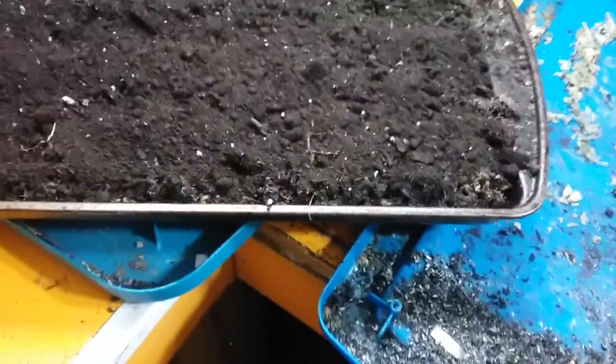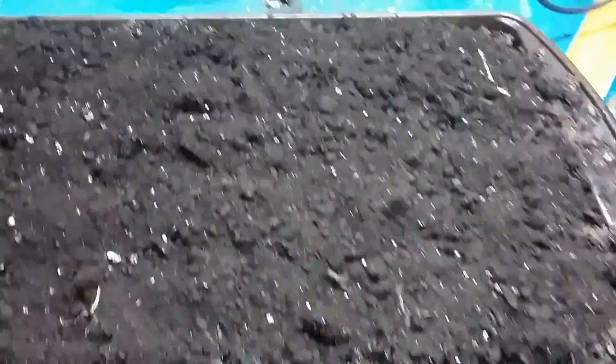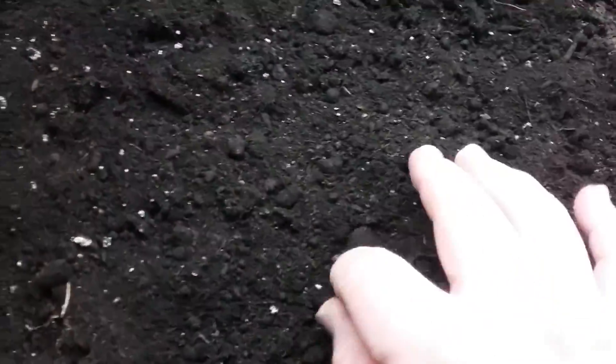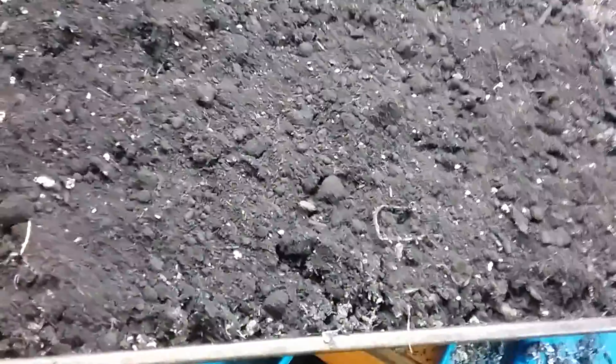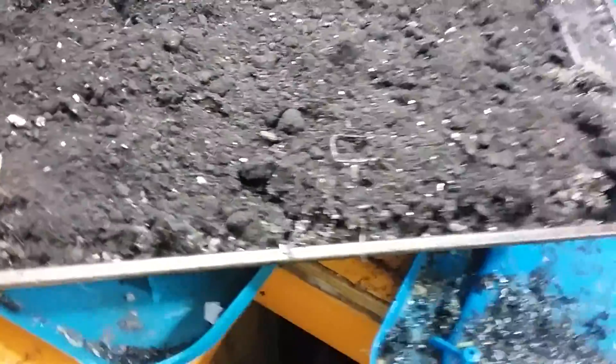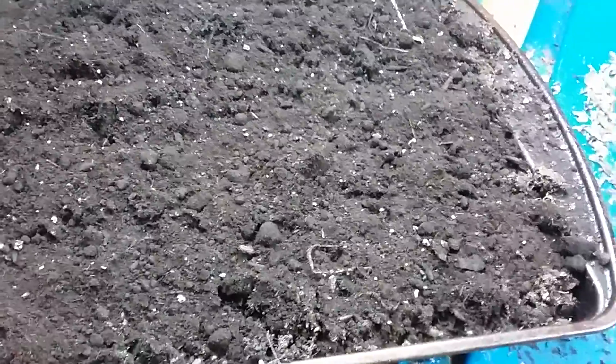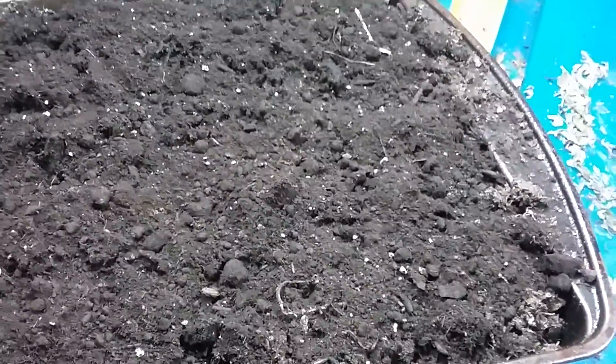So I spread a little bit of dirt over top — it was nice and fine dirt, another bag of sterile seedling dirt that I hadn't used yet. Spreading it over top gently, just a perfect little layer of dirt on there. I'm just growing it in this old baking sheet because it has no holes in it — you want to make sure you don't over-water your dirt and your seedlings.